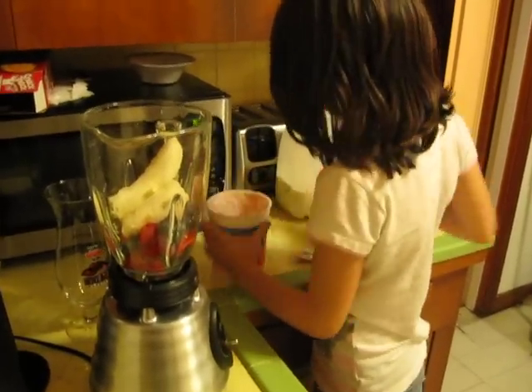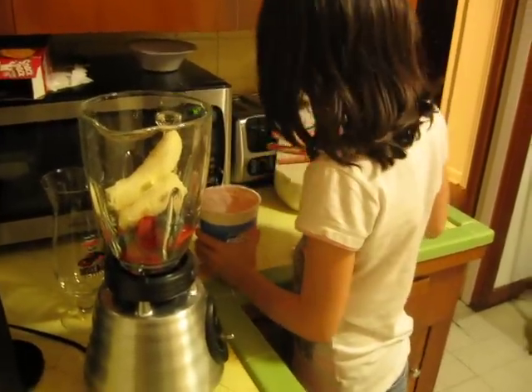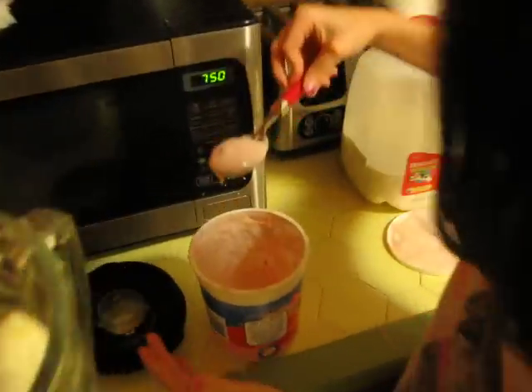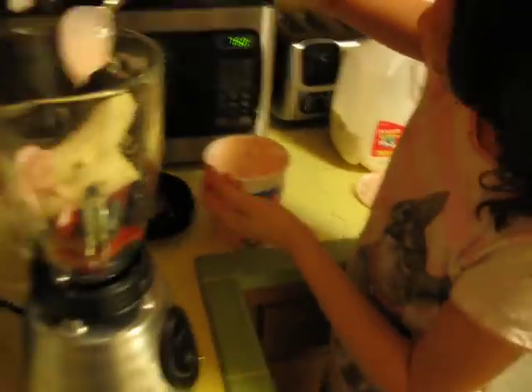How much do we have left? Emily just showed me this — I've never had it before. Just dump the whole bucket in there.